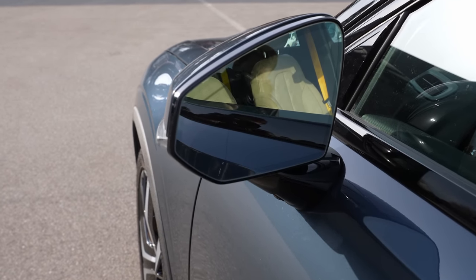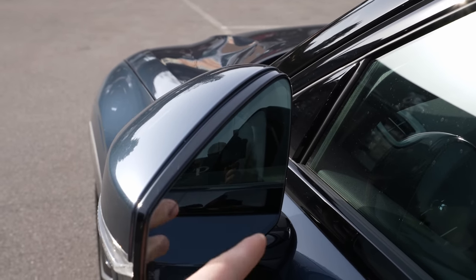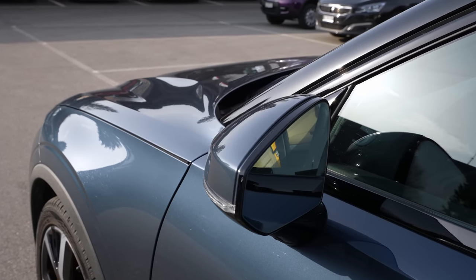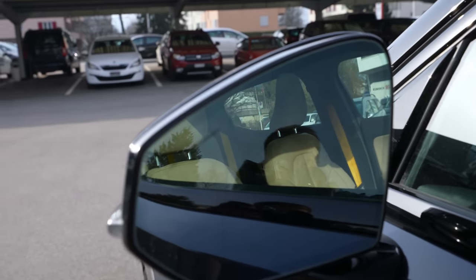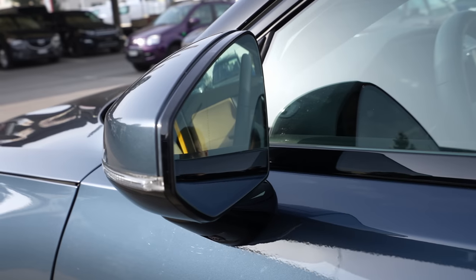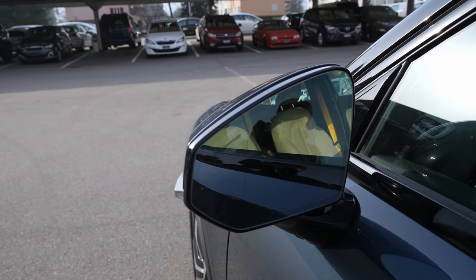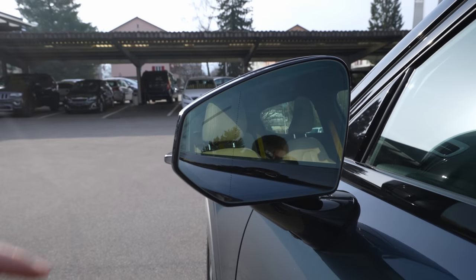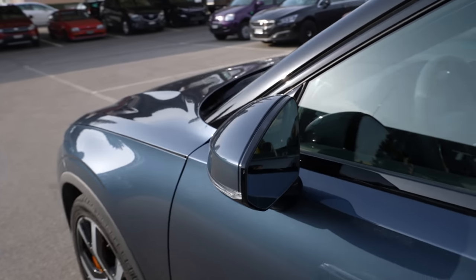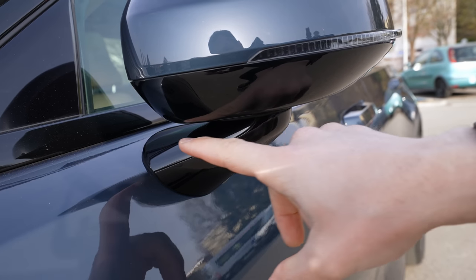Something interesting I didn't see on other cars is the way the mirrors tilt in and out. When you lock the car, they slowly close — but only partway, which is quite interesting. Also, these mirrors have very tiny edges, which you won't find on other cars. It's something unique. I like the way it looks, though I'm not sure about practicality if you scratch or get it dirty easily. The blind spot indicator is right here in the corner — a nice line that looks really fancy and expensive.